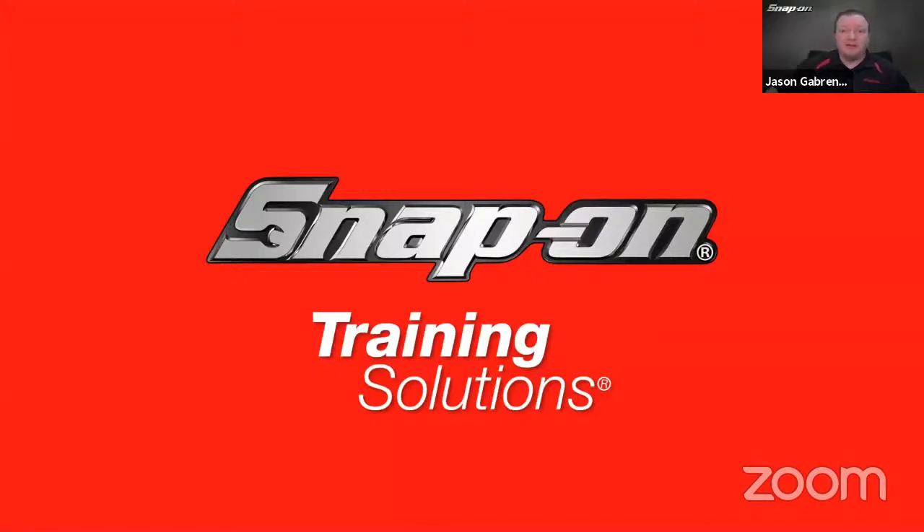Hello, everyone. Welcome. Thanks for joining me today for this diagnostic training session. If you're joining us live on Zoom and you have any questions throughout, just make sure you find that Q&A button — it's either at the bottom or the top of your screen, wherever your Zoom controls are. Click on that Q&A box, it'll open a new window, you can type in your question, hit submit, and I'll get to those questions at the end of the session.